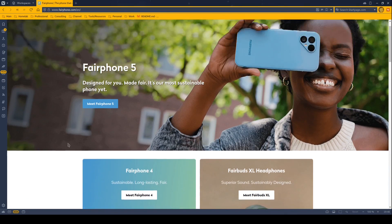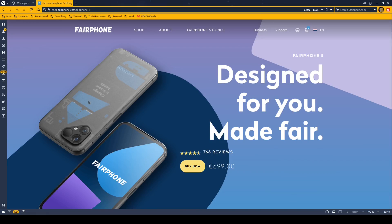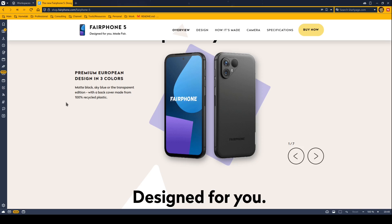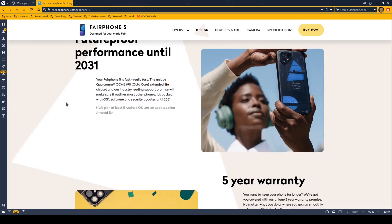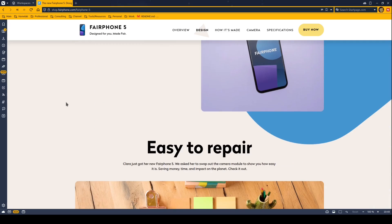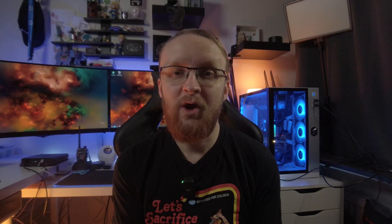I can never buy another laptop that isn't a Framework or like a Framework. It's also kind of set my expectation that most other electronics should follow this, so I am looking at other companies when it comes to purchasing hardware. For the first time in something like 15 to 18 years, I'm considering dropping iPhone and looking at things like Fairphone. The Framework Laptop set that standard for me.